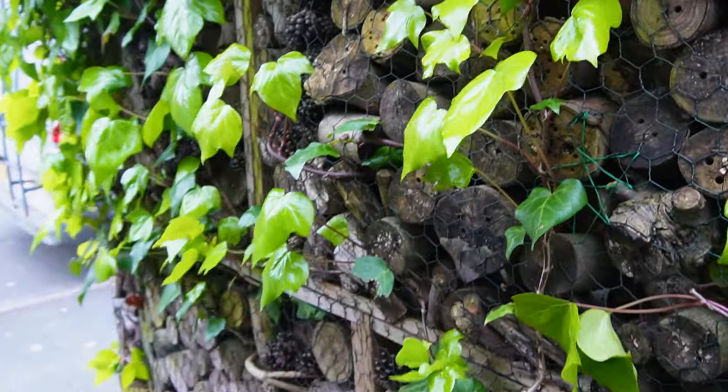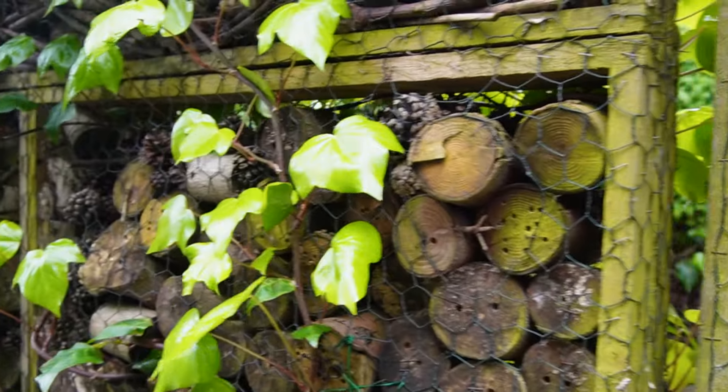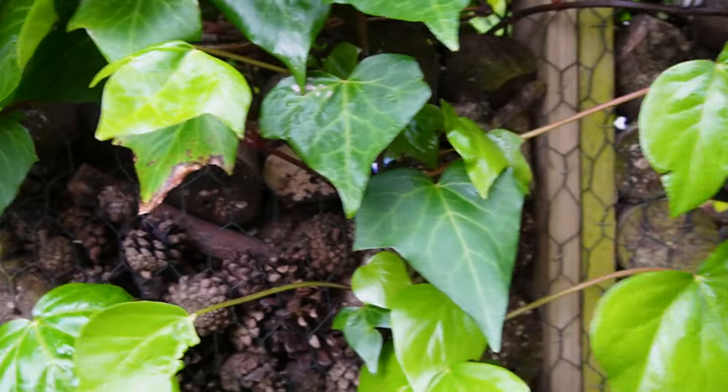This bit here was particularly pleasing — it's like the bricks. You've got the bricks with a few holes; I didn't do many holes, I think I was fed up by then. But you can see the pine cones and they look really good, though they close if they get wet, so you want to make sure they're somewhere sheltered.